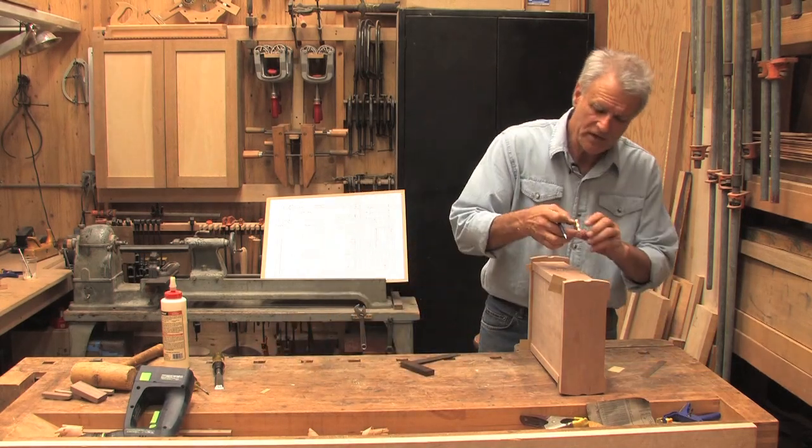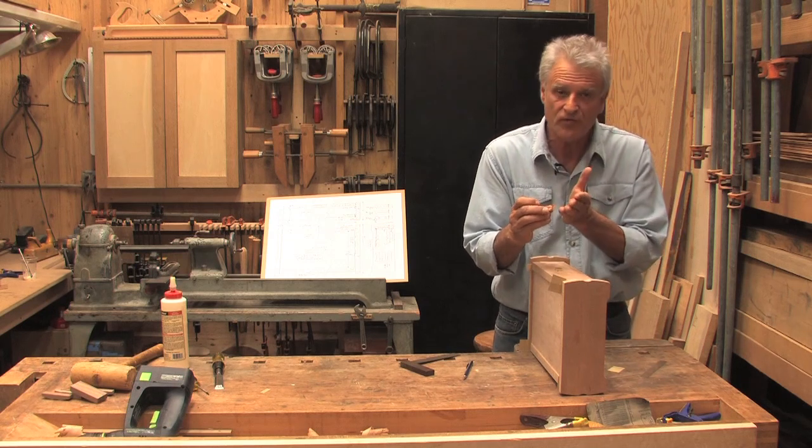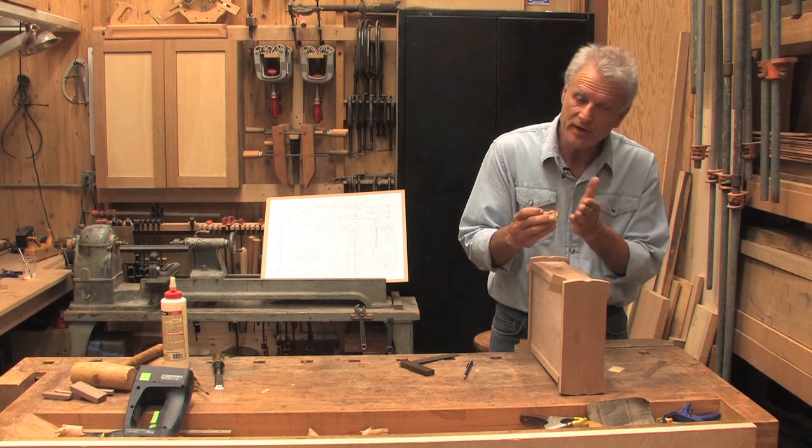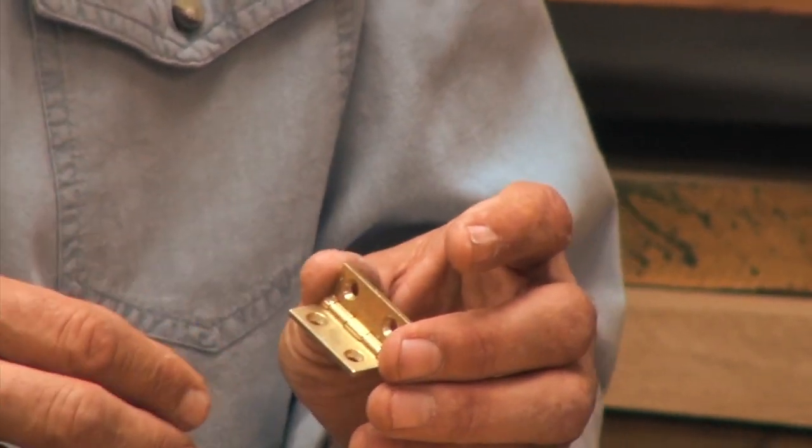The hinges that I'm going to use are Bruso hinges and they're stopped hinges. In other words, they only open up so far and will not open up all the way. So you don't need a chain stay or any other kind of way of securing the lid from going back too far.